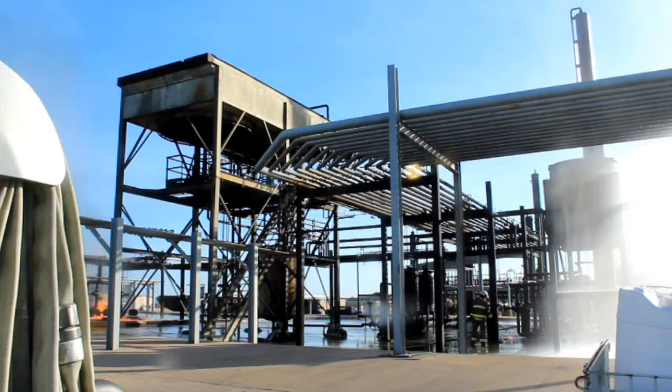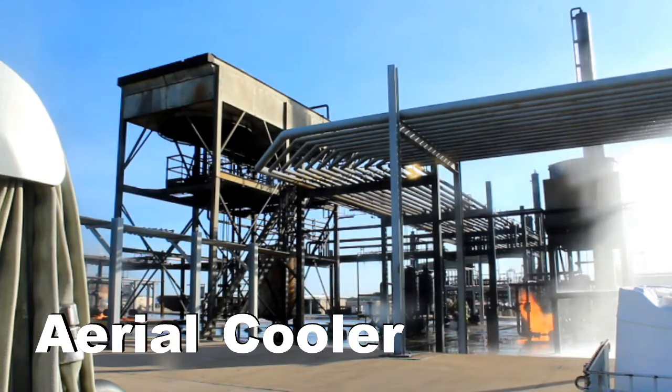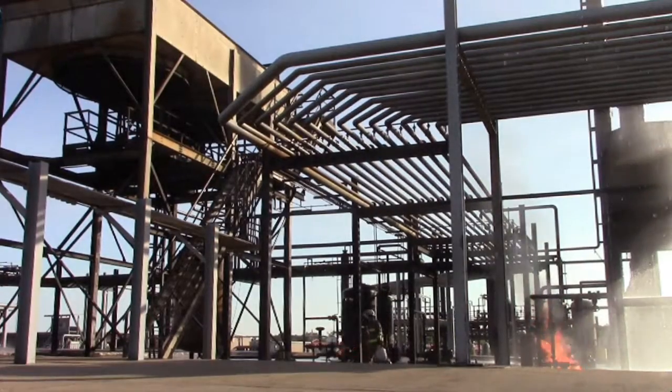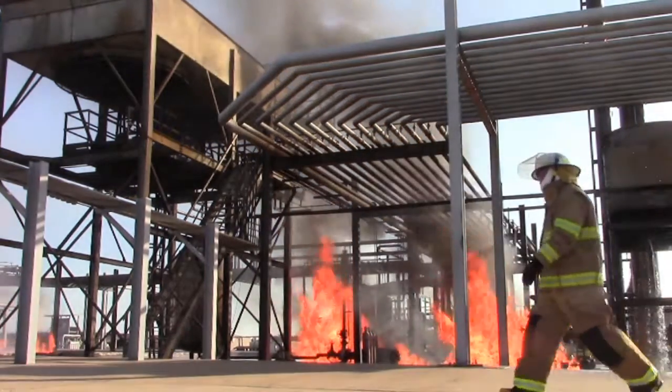What we're gonna do today is go out here and do some capture, control, and isolations, lay a little foam, shoot a little dry cam, and get y'all a little more hands-on and get you working better as a team.